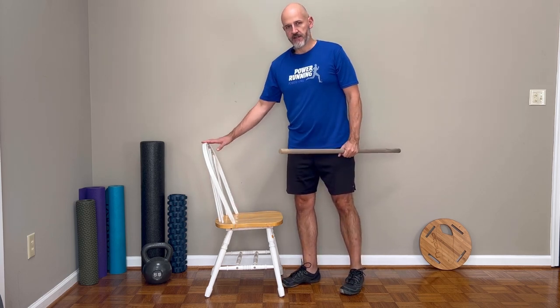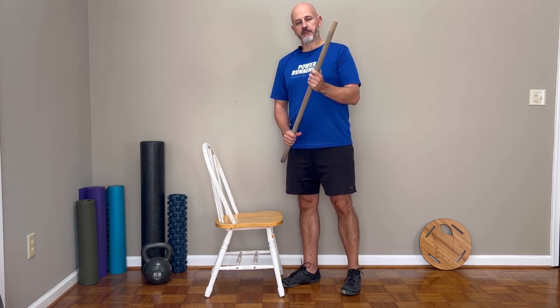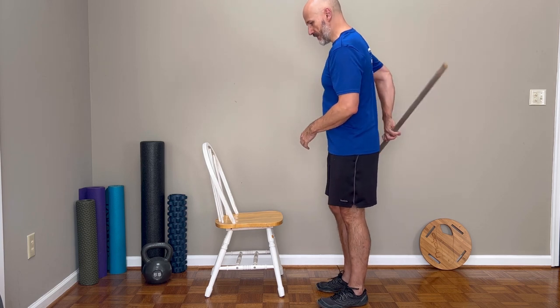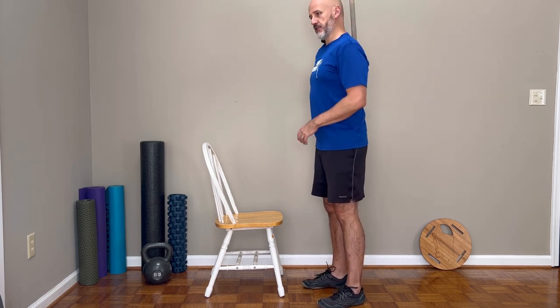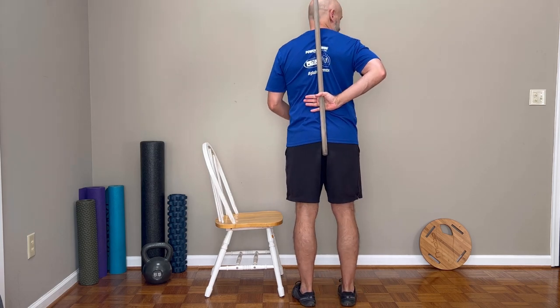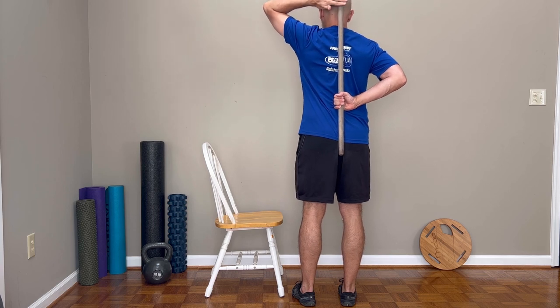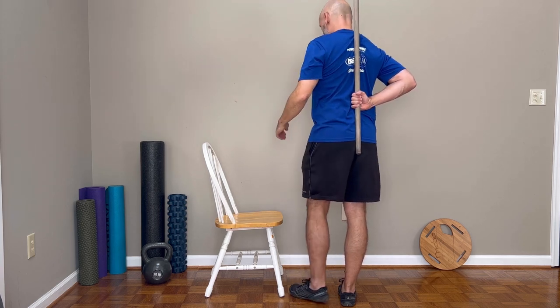You're going to need two things: one is any chair, and second is a simple dowel rod — you could use a broomstick or anything that's straight. This is basically going to help me maintain a relatively spine neutral position. I place one hand in the low back and feel my knuckles against my low back, upper back, and tailbone.